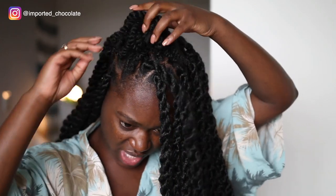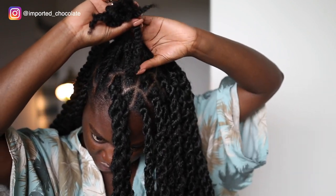Alright, so it is currently 10 past 11 a.m. and right now the store should be open. I am going to run to the beauty supply store and get two more packs of hair. Two more packs of hair to finish up. I'll finish off camera and I will come back on to show you the final results.